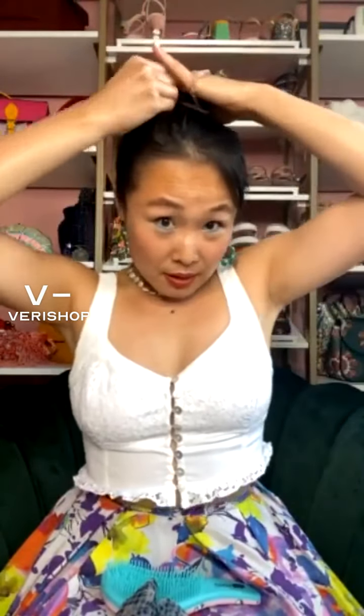First, put any rubber band or regular hair band and do your bun with that, and then add on the scrunchie over it.